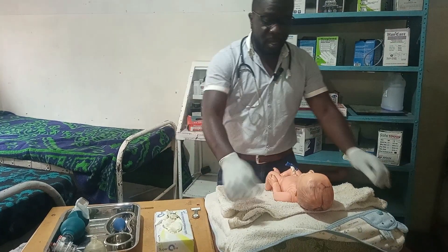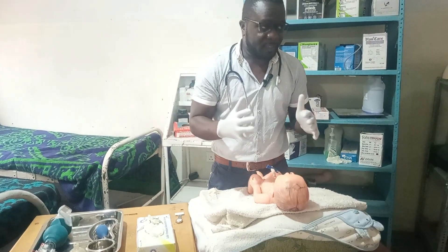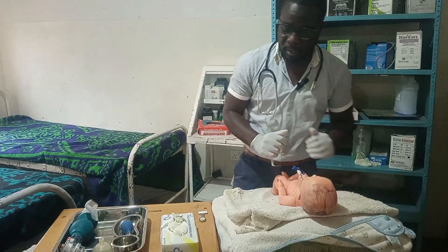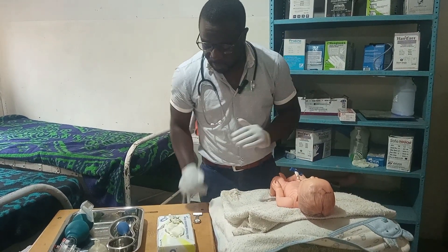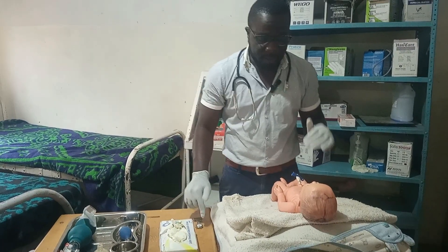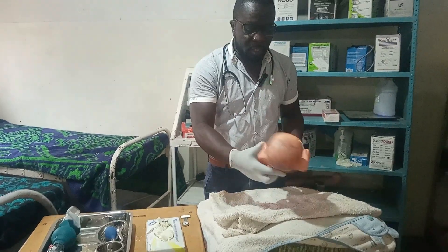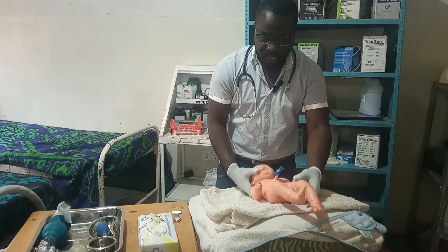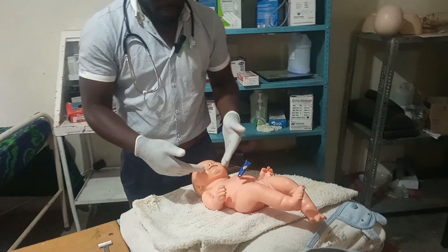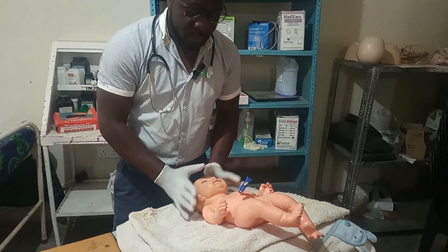We have the penguin sucker, the ambi bag, the mask, and the timer ready. When you set your time, if you are alone, shout for help — 'Help, asphyxiated baby!' — so those around you can come and assist. Once you have set your timer and called for help, place the baby with the head facing towards you so we avoid further aspiration of secretions.